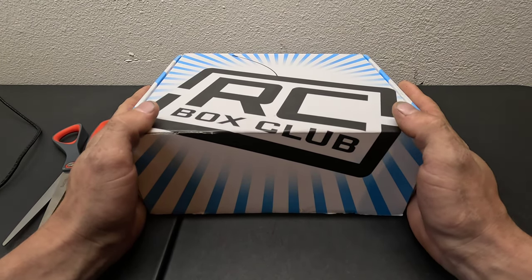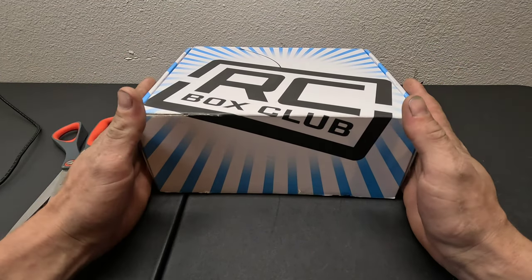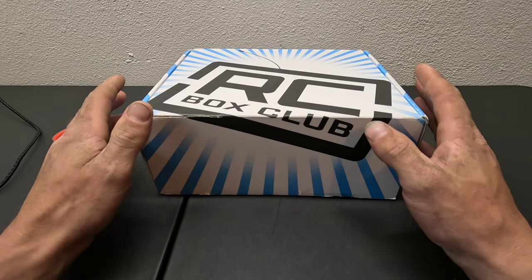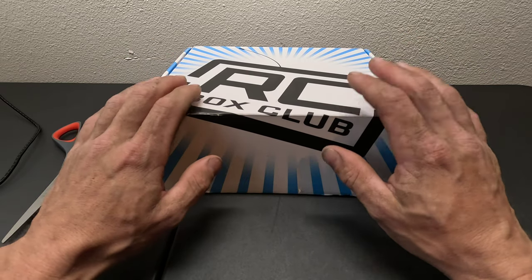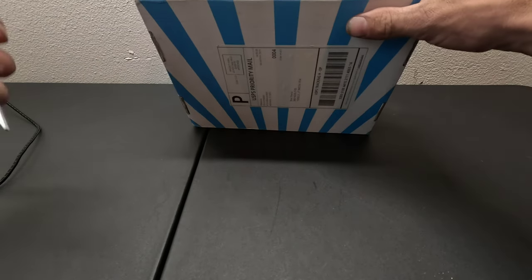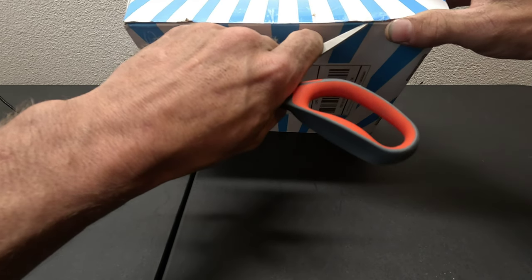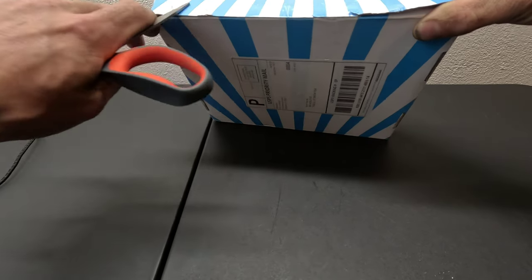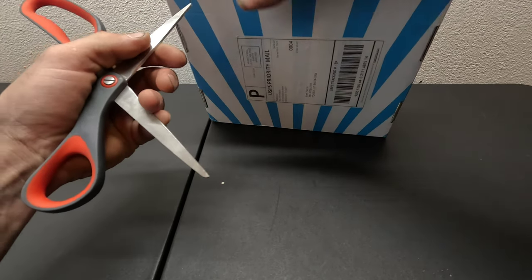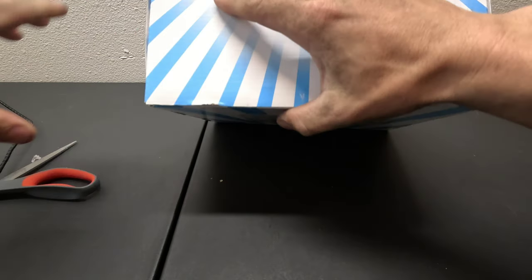I do not have box number two. If you guys know anything about the box club, you know the credit card machines were all wonky, so I missed the second box. But here is box number three — let's get her open.